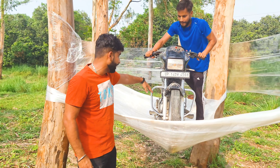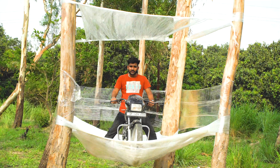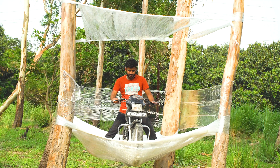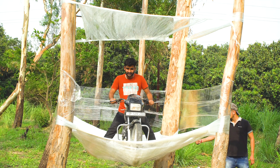The bike has climbed up! So now let's start the bike and see what happens. He has put the gear on the other side.